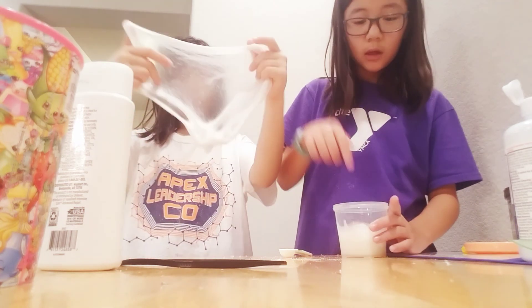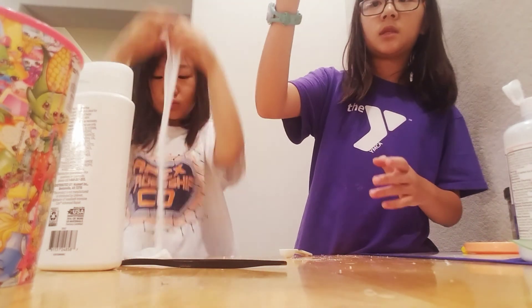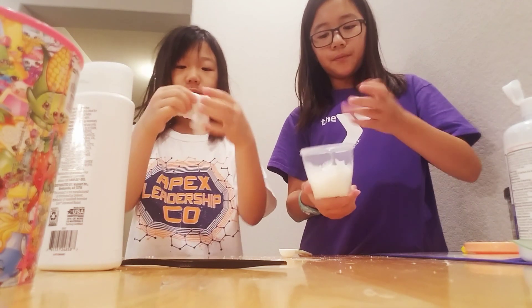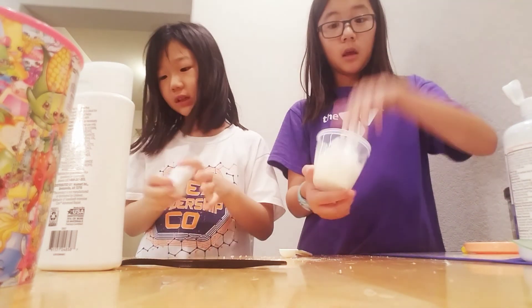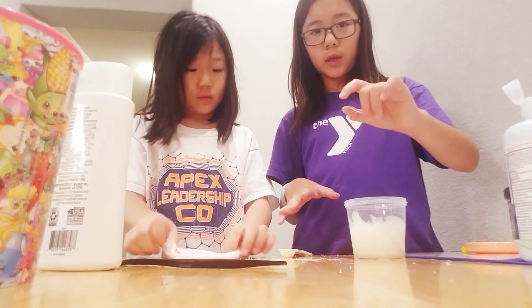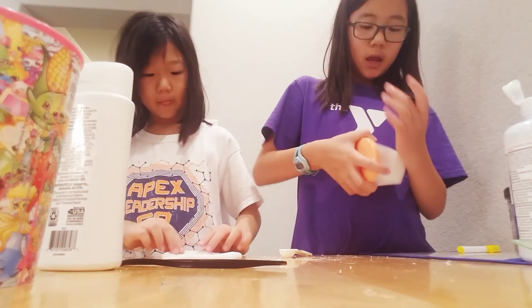Before we leave, I just want to show you guys what my slime looks like right now. It's pretty good — it might be over-activated though, mine might actually be kind of over-activated because I added way too much activator. But as of right now I don't think so, because it's mounded on my hands.